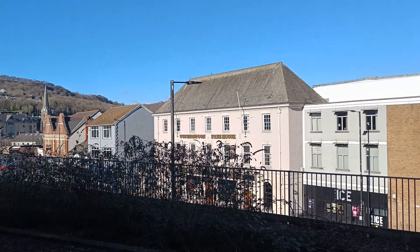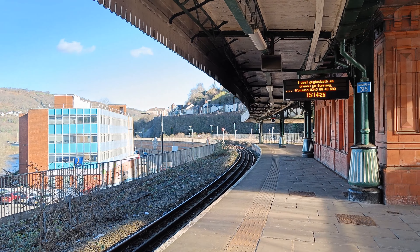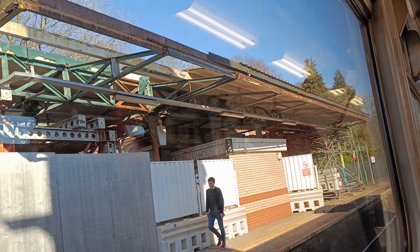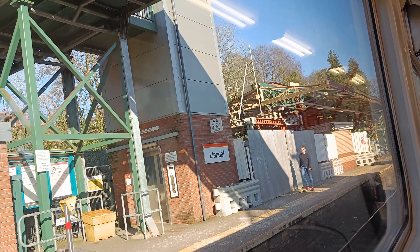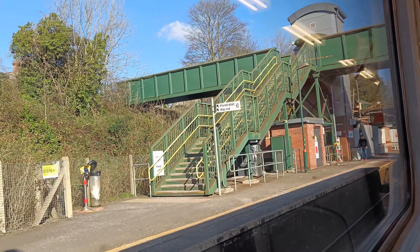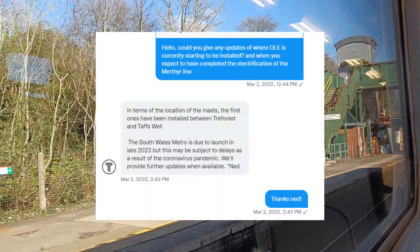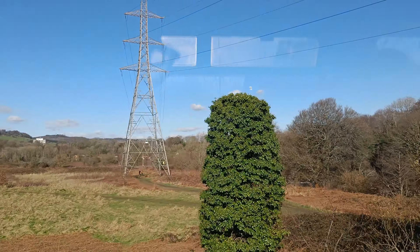After many years of plans and proposals, electrification is finally coming to commuter rail in Wales. Exciting times! Hello and welcome to another Metro Construction Update, where today we'll be taking a look at the very first bits of overhead line equipment being installed along the Corr Valley lines. Thank you very much to Ned from the Transport for Wales social media team for letting me know the location of the very first masts.